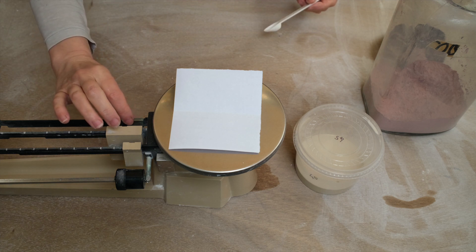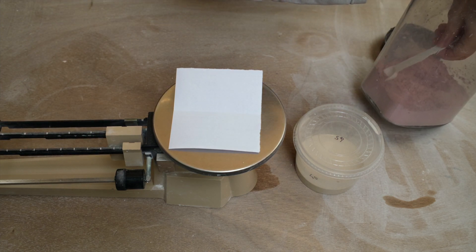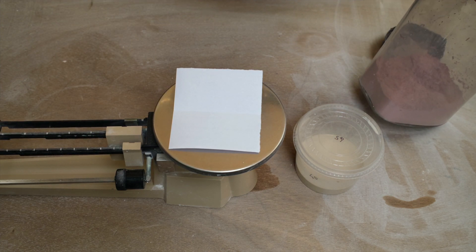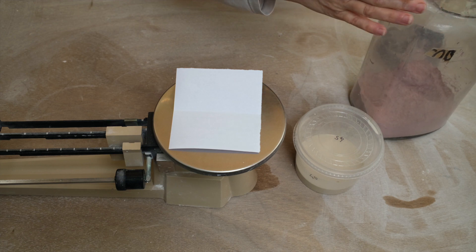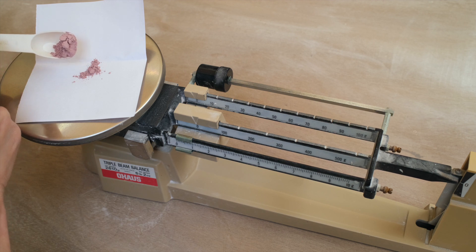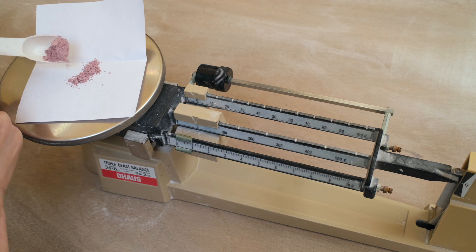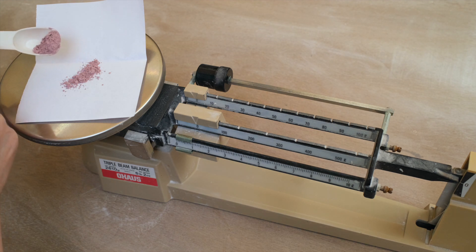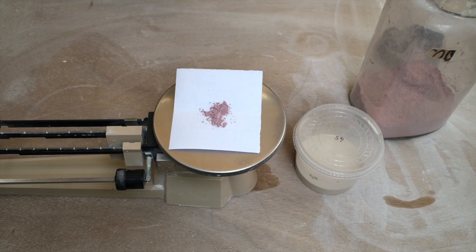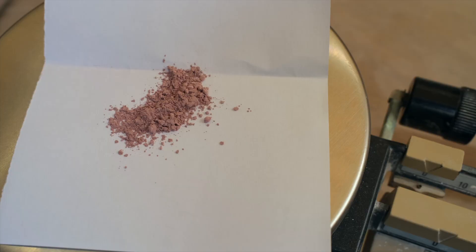I'm going to weigh 0.5 grams of cobalt carbonate. This is a very strong colourant. You can either use the carbonate or the oxide — the oxide is a stronger version. To get the same amount of blue colour you would need 1 gram of oxide or 1.5 grams of carbonate. So I'm just weighing 0.5 grams for my first test tile, and I'm going to add it to the transparent cone glaze that we made in the last video.